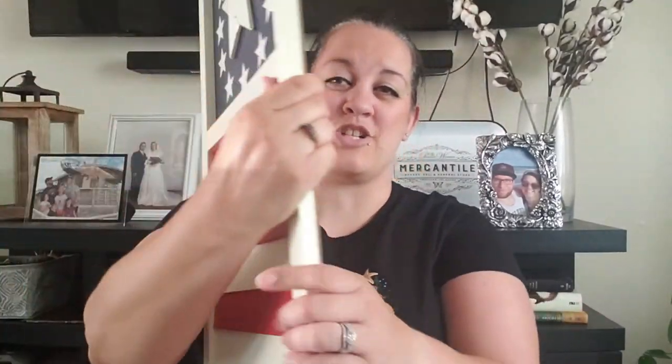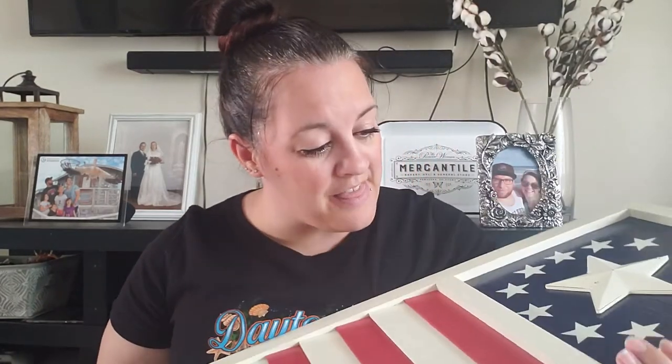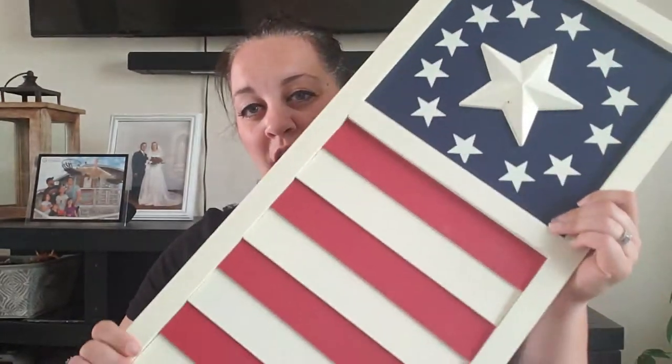Next is this other piece — it's like a shutter. I just love the rustic look of it. It's kind of big to fit in the frame, so I'm going to try to insert some footage so you guys can see. It's not exactly white — it's more of an antique white, cream, off-white color with red and blue stripes and stars. This was $19.99 regular price.